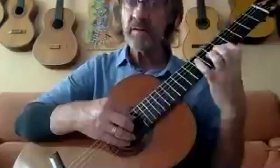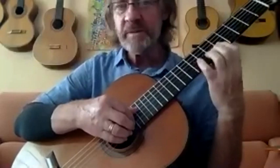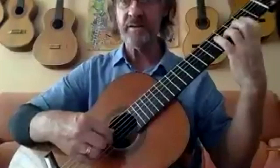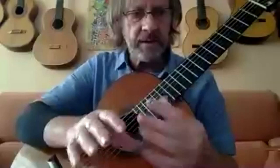A purely left-hand ornament can sound a little bit like Giuliani or Villa-Lobos even, whereas a cross-string ornament can sound much more like Scarlatti. So if you want to do an upper mordant in a Baroque style, the two-string approach is going to work better.